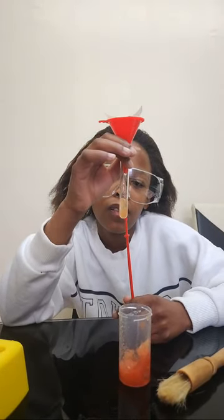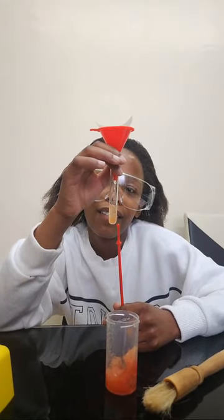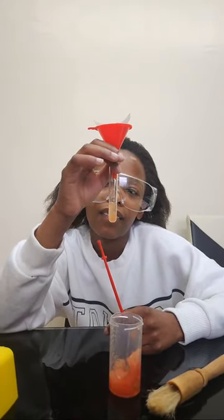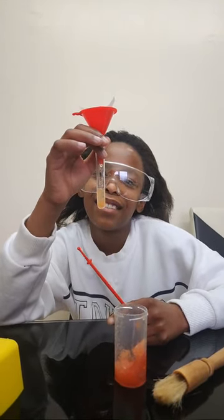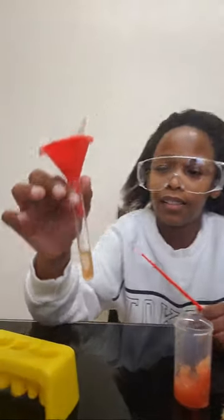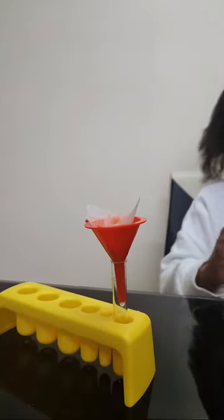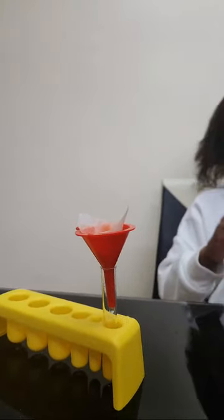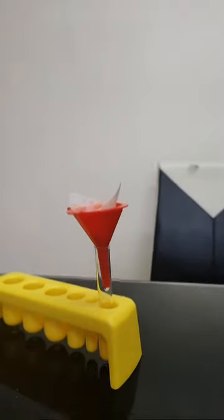But you see now, it's filtering like clear juice. I think when you pushed it inside a little bit, the pulp found its way into the test tube. But now it's like clear juice coming out. Let's get another test tube.